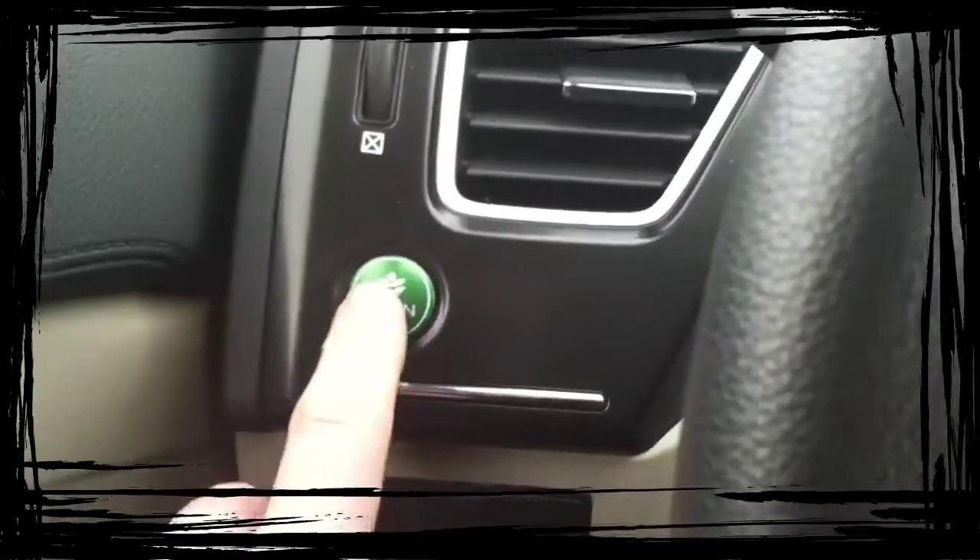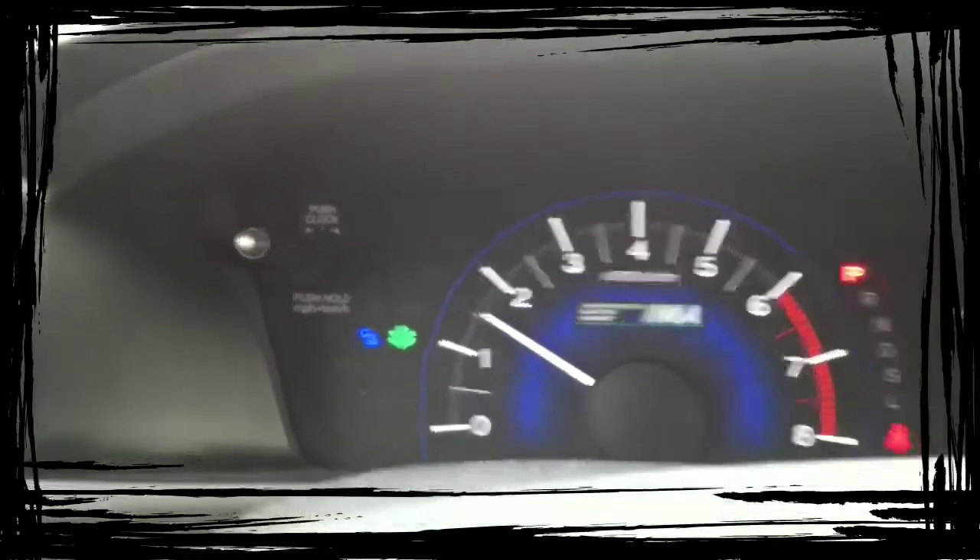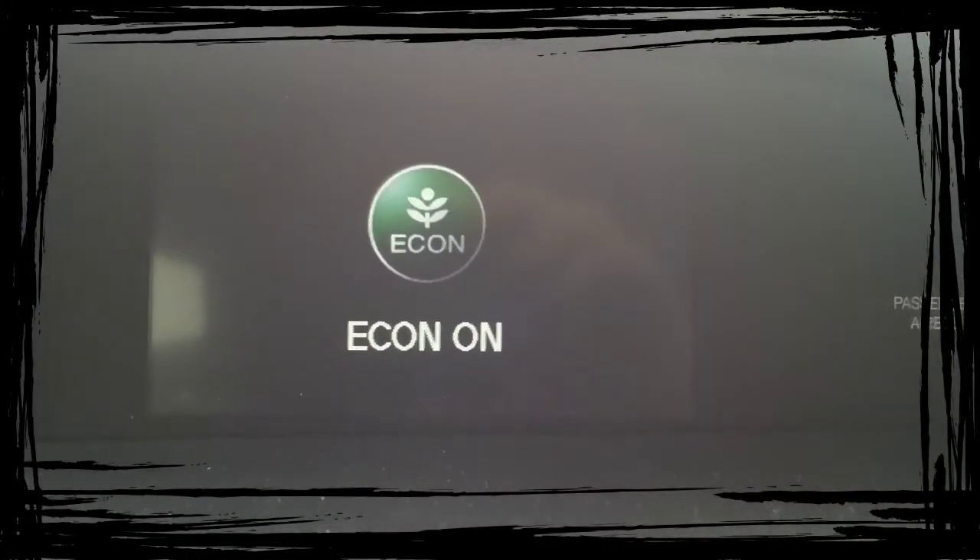Back over here, this is your Econ button. You turn it on and next to the one you're going to see the Econ mode button go on — it will show up there. On this particular car, you can turn it on and off.